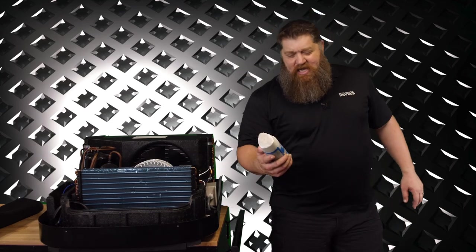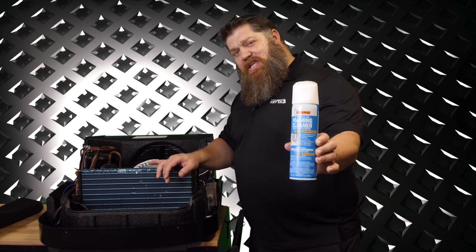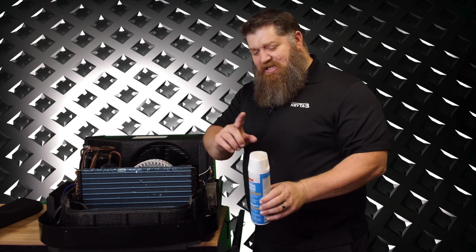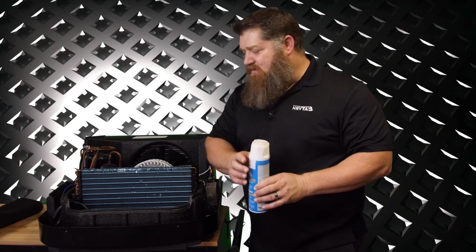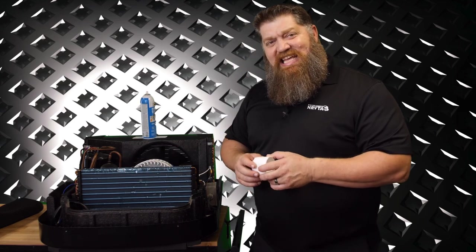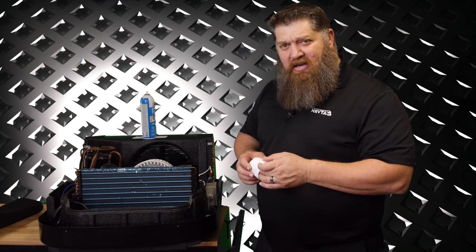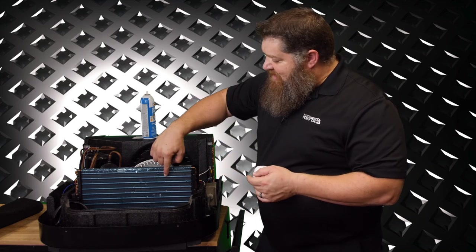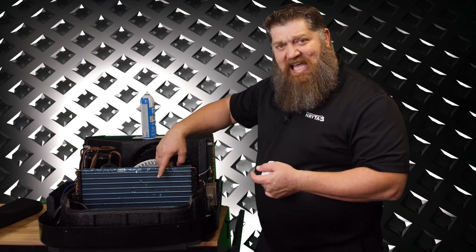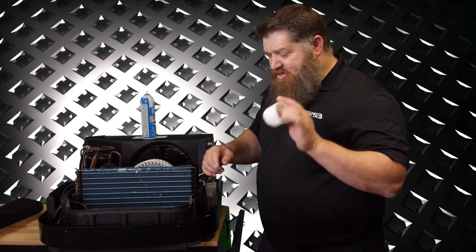So what you need to do is go get some coil cleaner. This one right here you can get at almost any Walmart. The reason I like this one is because it gives you a nice little brush. This brush, once we take those covers off, can help us clean stuff out and straighten things out. I do recommend wearing gloves if you haven't done this before. This is sharp and it can get you if you're sliding up there too fast. So put on some gloves.